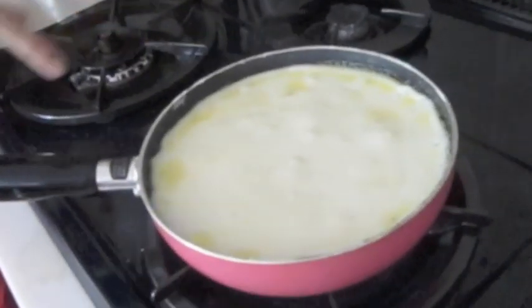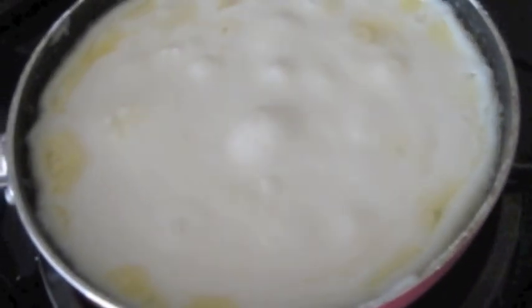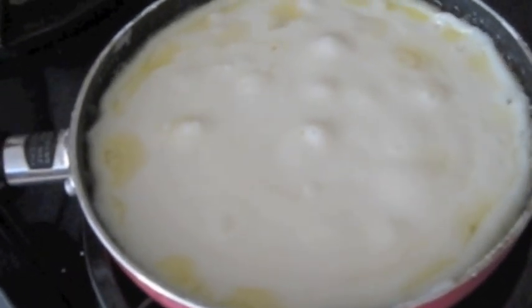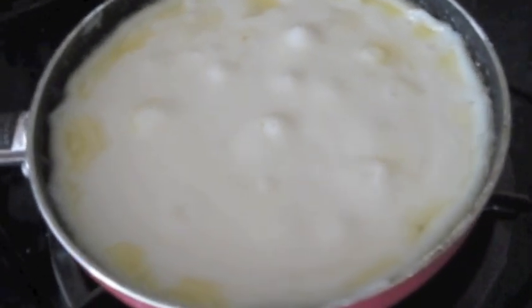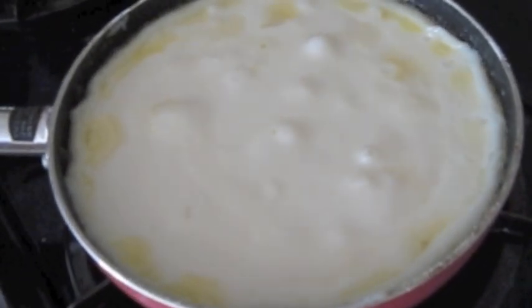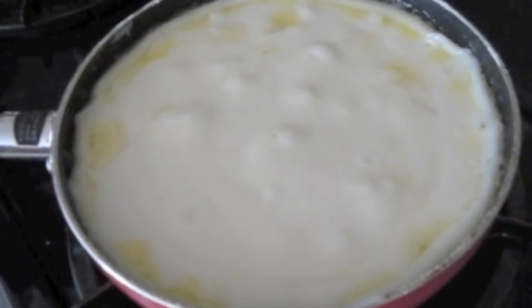Now you see it looks like lava — isn't that beautiful? It goes gutsu gutsu. Gutsu gutsu is a Japanese word for hot things bubbling like this. It's a good word to remember — gutsu gutsu. Now it's getting gutsu gutsu, and we're gonna turn the heat down to low and leave it this way for a while.